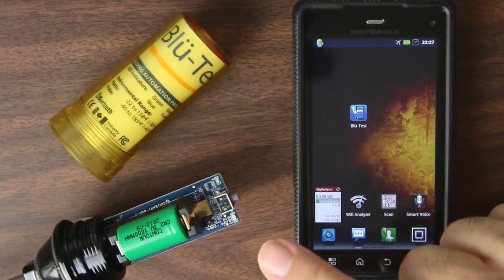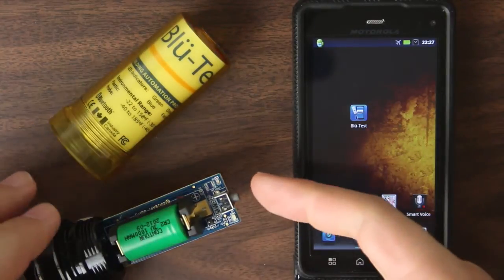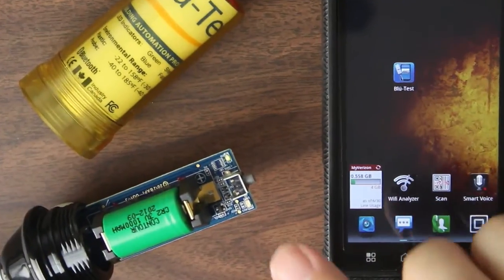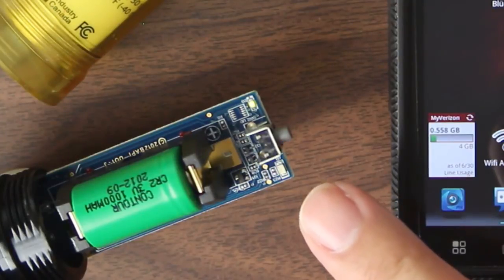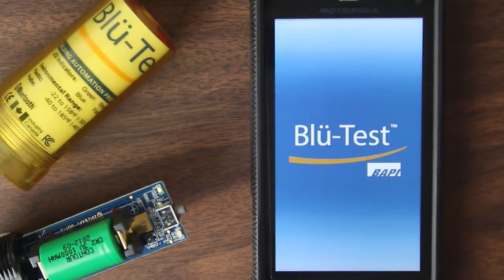In this video what I want to do is pair the BluTest Probe to the BluTest App. First things first, I'm going to turn on the probe. I'm going to wait for the blue blinky light to come on. That lets me know that Bluetooth is on and it's at idle. So there we go, it's blinking. And I'm going to go into the BluTest app.